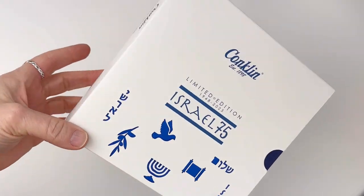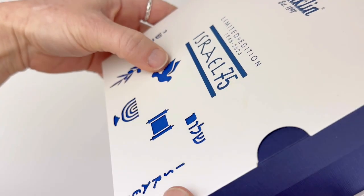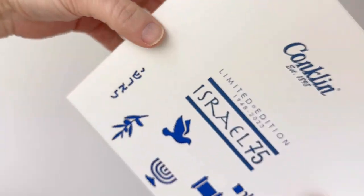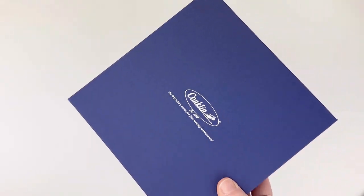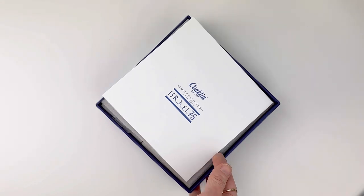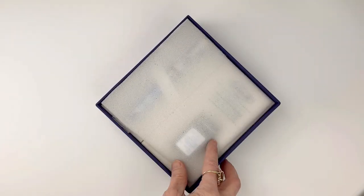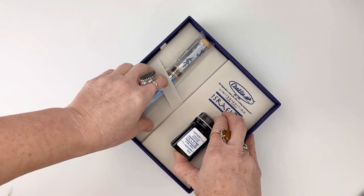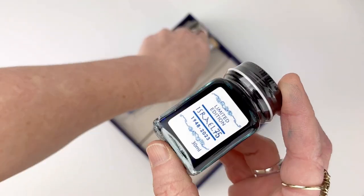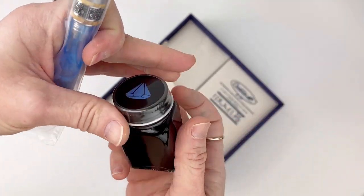We have a very unique and fun unboxing for you today. The box has very intricate details which will give you a sneak peek at what to expect on these pens. These Conklin pens just came in this week — these are the Conklin Israel 75 Anniversary Diamond Jubilee limited edition fountain pens. These pens come with a custom made luxury gift box and each include a new exclusive specially made blue diamond ink.